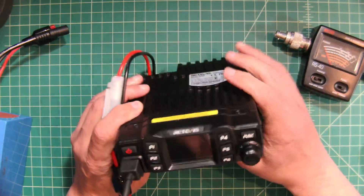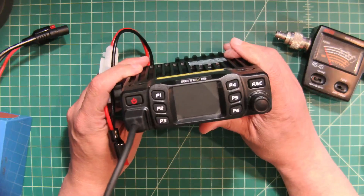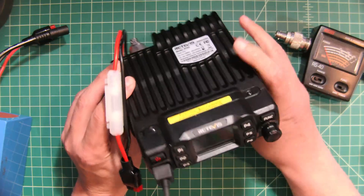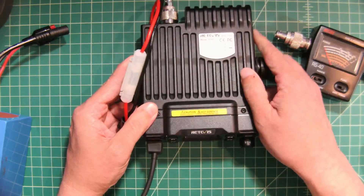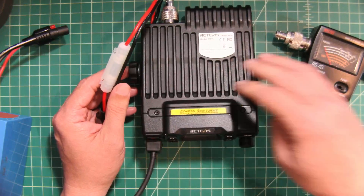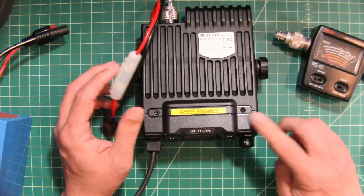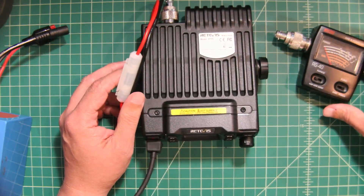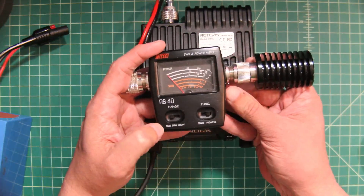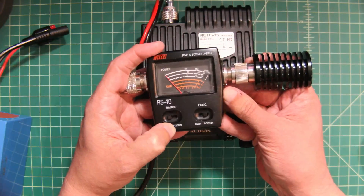In today's video, we are going to take a look at this Retivus RT95 dual-band mobile radio that they sent me. I want to say thanks to Retivus for sending this out for test and evaluation purposes. What we're going to do is hook this up to this Nisei SWR and power meter. It has a couple of different settings: 15, 60, and 200 watts.